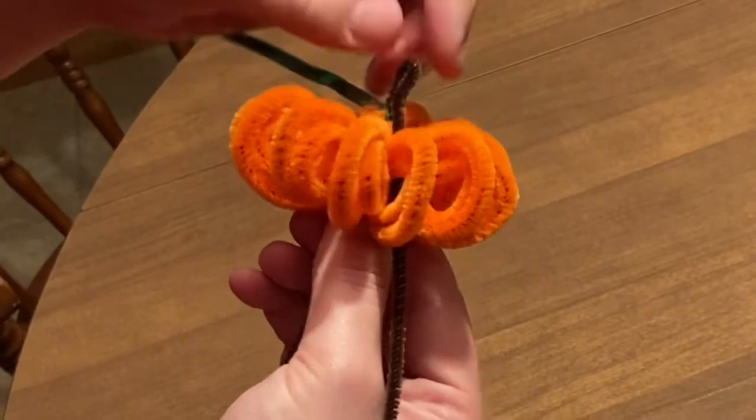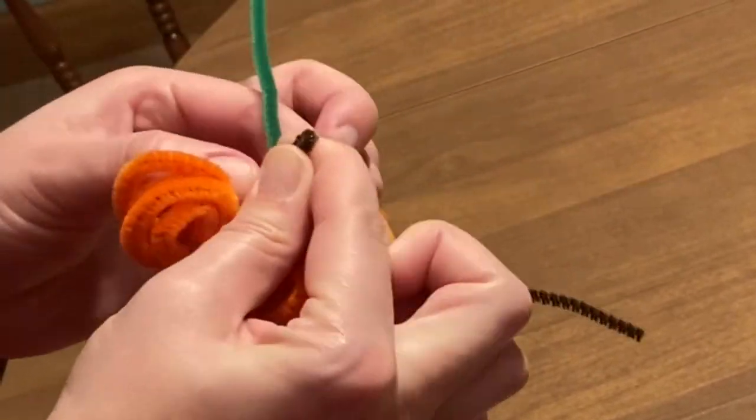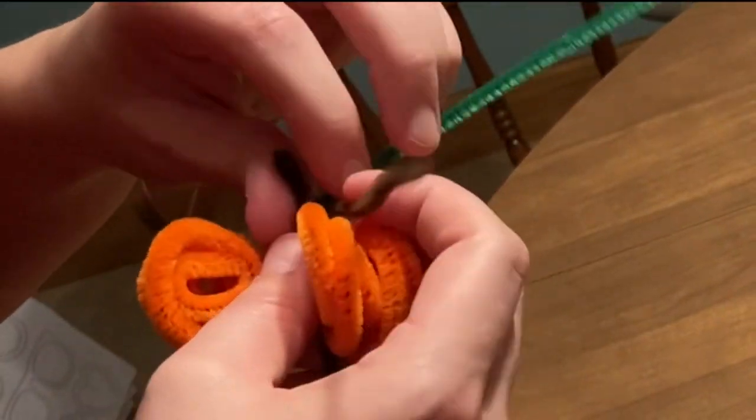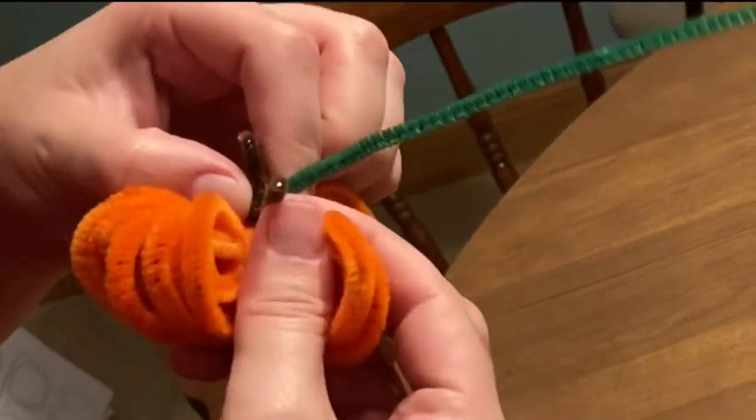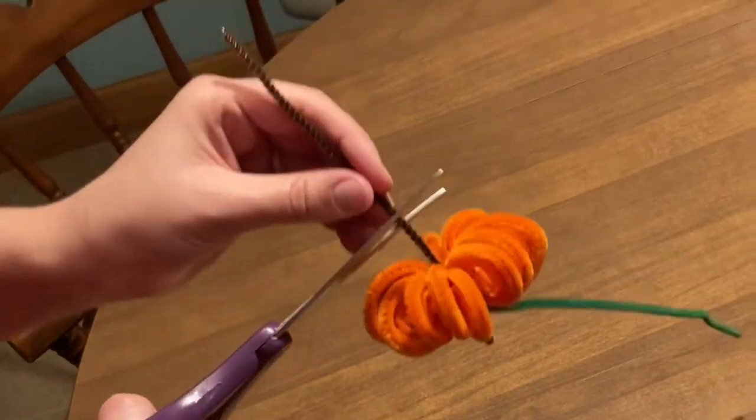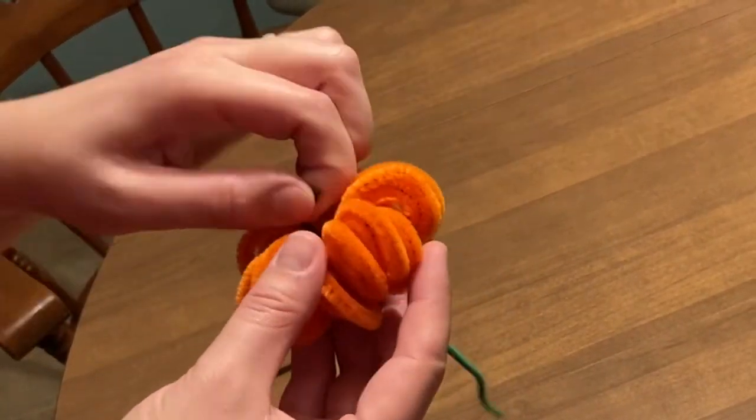Then you'll bend over the top of the brown pipe cleaner to make it look like a stem. Wrap the tail or end of the brown pipe cleaner around the bottom of the stem. You need to cut the bottom of the brown pipe cleaner and bend it over and back into the bottom of the pumpkin.